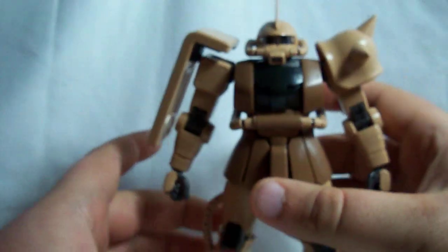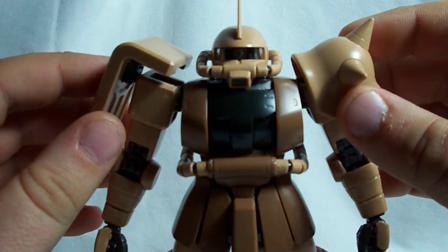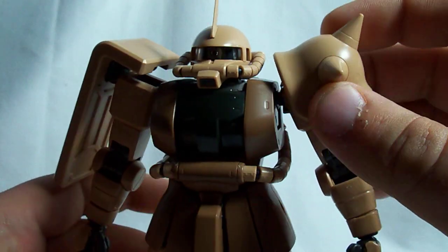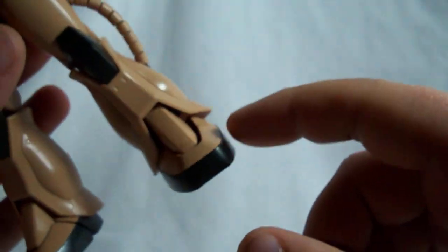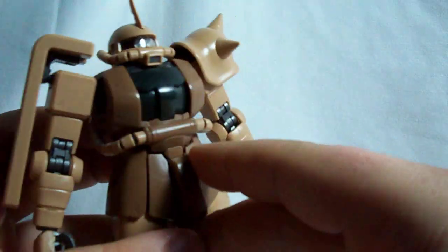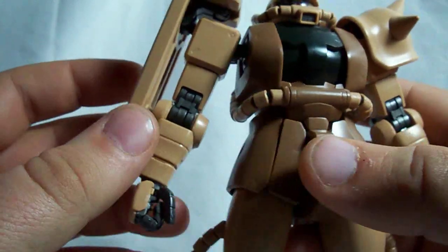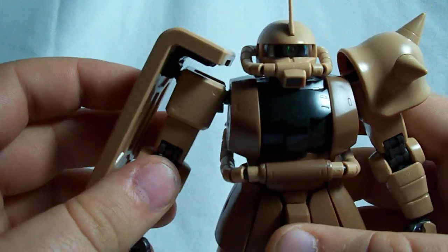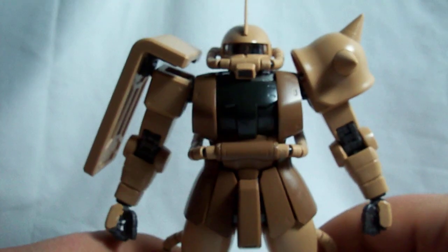To start off, the normal kit is going to be molded in your standard Zaku colors — the light green and the dark green. But this kit is molded in a sandy brown and a darker brown, with a few black parts on the chest, the feet, the knees, and the elbows. The backpack is a dark brown as well, and it's got clear parts for the face and the eye. One point I really like about this kit is that the inner frame is molded in that gunmetal silvery metallic color that the Char's Counterattack high grades were molded in. So that was definitely a plus.